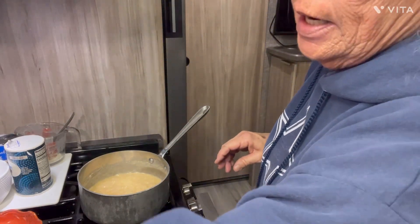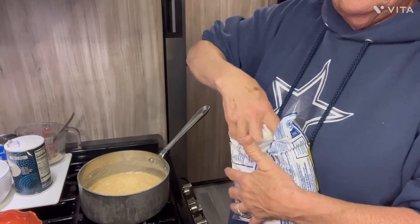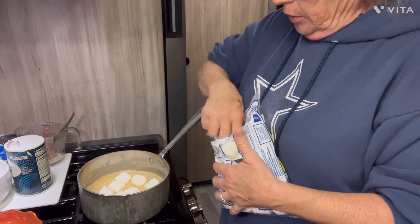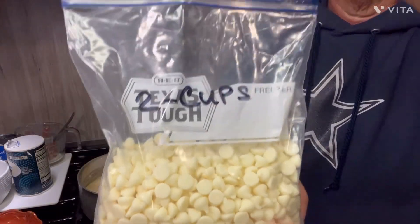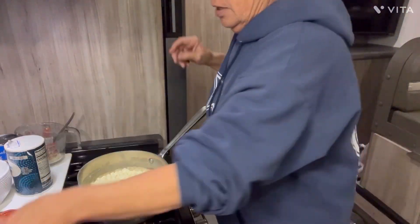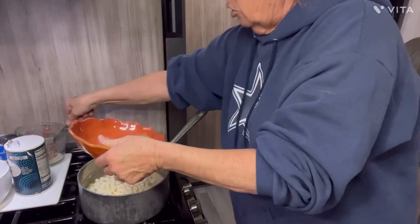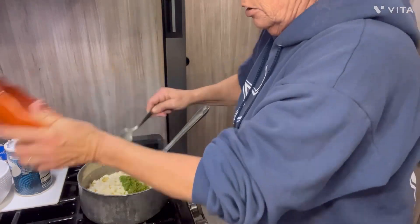What we're fixing to add now is 12 of these big marshmallows — just drop them in there, all 12. Let me turn my fire off. And I need 2 cups of white chocolate chips — 2 cups — like you get for your cookies. Then the last thing we're going to add is I have in this bowl 2 tablespoons of lime juice and a quarter of a cup of lime zest. That's what goes in it — that's it.